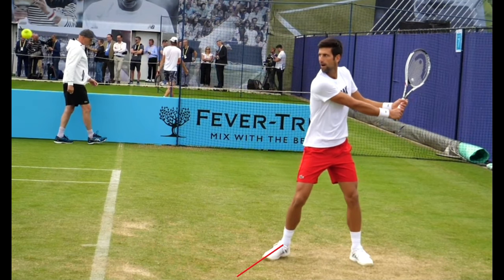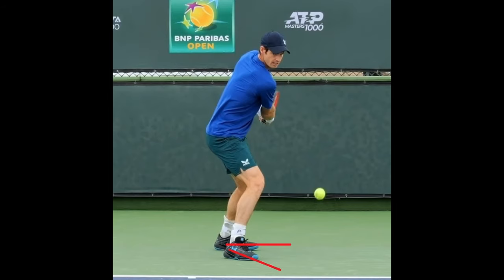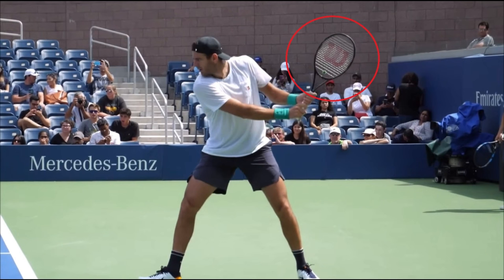The front foot's toe should point at around a 45-degree angle to allow the body to rotate during the shot. The racket should remain on edge with the strings pointing to the side fence, and the tip of the racket should point directly back and be in line with the front shoulder. The front arm should be relatively straight and stretched across the chest. The back elbow should be at chest height and away from the body.